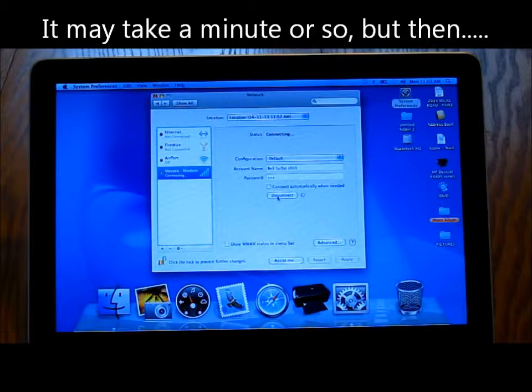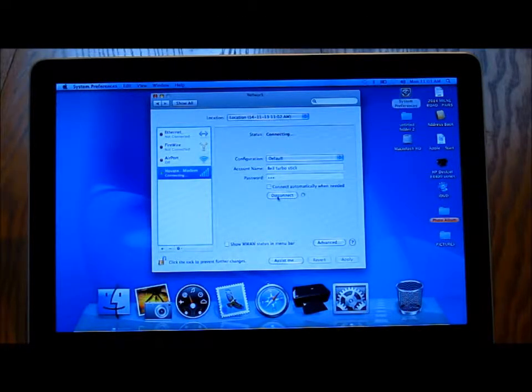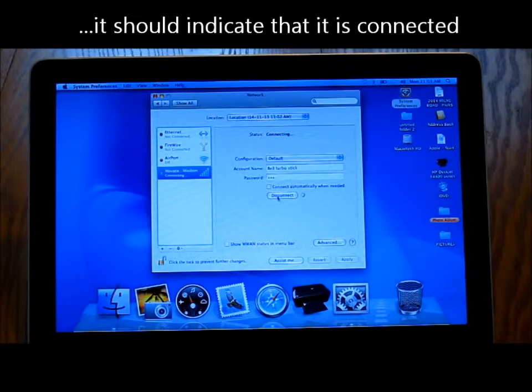It may take a minute or so, but then it should indicate that it is connected.